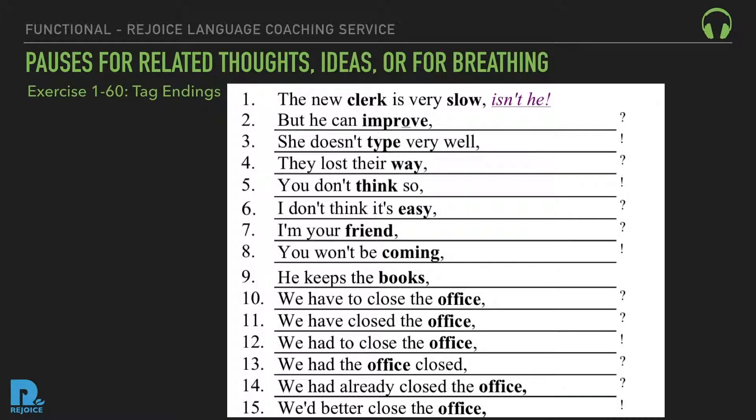Tag ending sentences: 1. The new clerk is very slow, isn't he? 2. But he can improve, can't he? 3. She doesn't type very well, does she? 4. They lost their way, didn't they? 5. You don't think so, do you? 6. I don't think it's easy, is it? 7. I'm your friend, aren't I? 8. You won't be coming, will you? 9. He keeps the books, doesn't he? 10. We have to close the office, don't we? 11. We've closed the office, haven't we? 12. We had to close the office, didn't we? 13. We had the office closed, didn't we? 14. We'd already closed the office, hadn't we? 15. We'd better close the office, hadn't we?